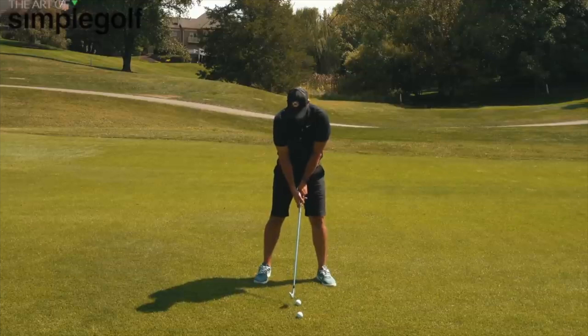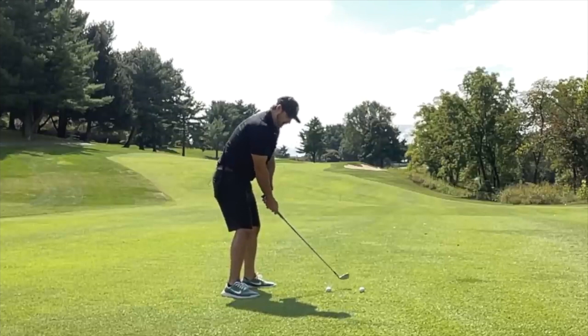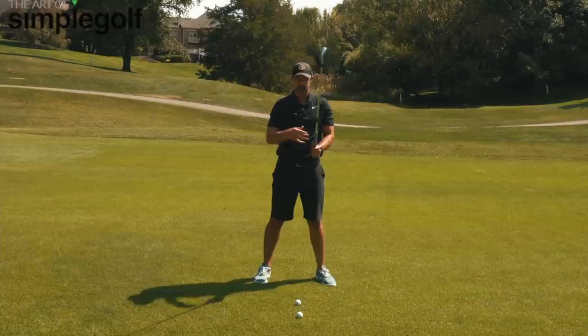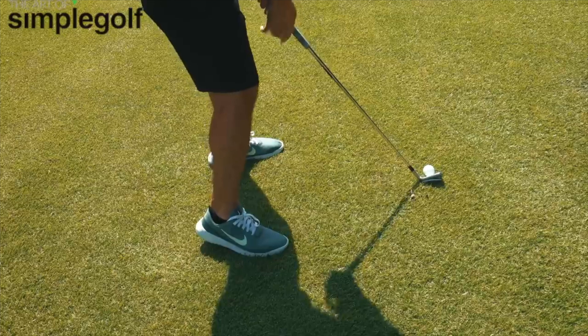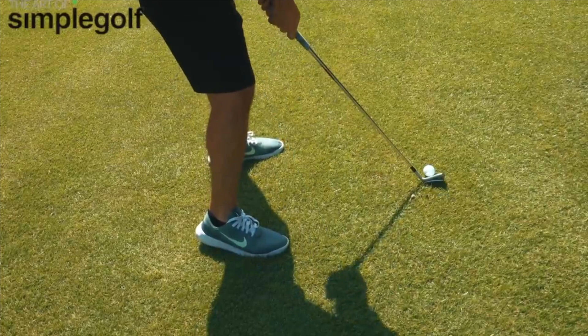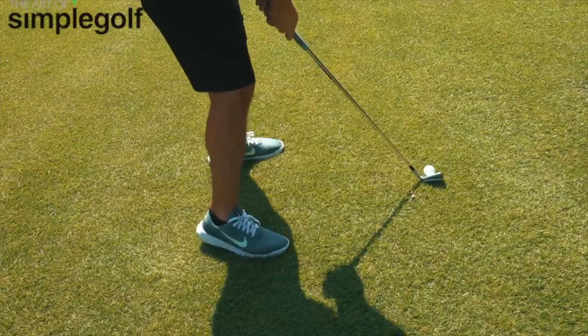That simple movement of pushing the heel down is going to start your golf swing and create an intent that helps a great deal. One of the problems is we whip the hands on the inside and disconnect from the body — but by using the ground first to start this sequence, we can pivot and get the swing going a lot smoother. That heel plant is your trigger to start the momentum of the swing.